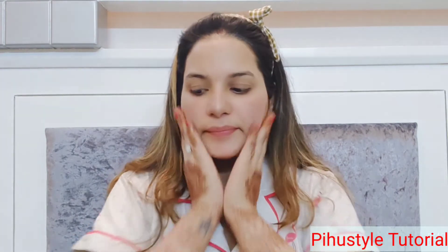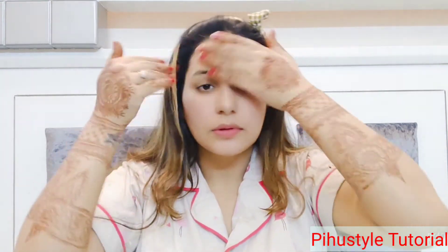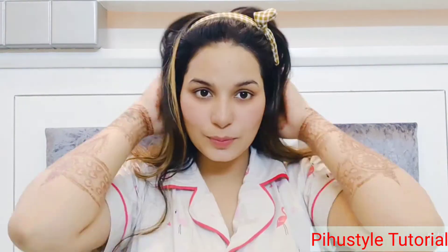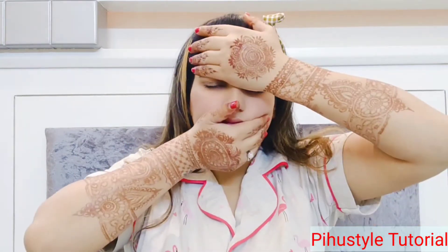You will see how much moisture comes to your face. After that, I will use Plum Cream — this is my most favorite cream. I do my skincare on a daily basis, and as you can see, it gives a beautiful glow.